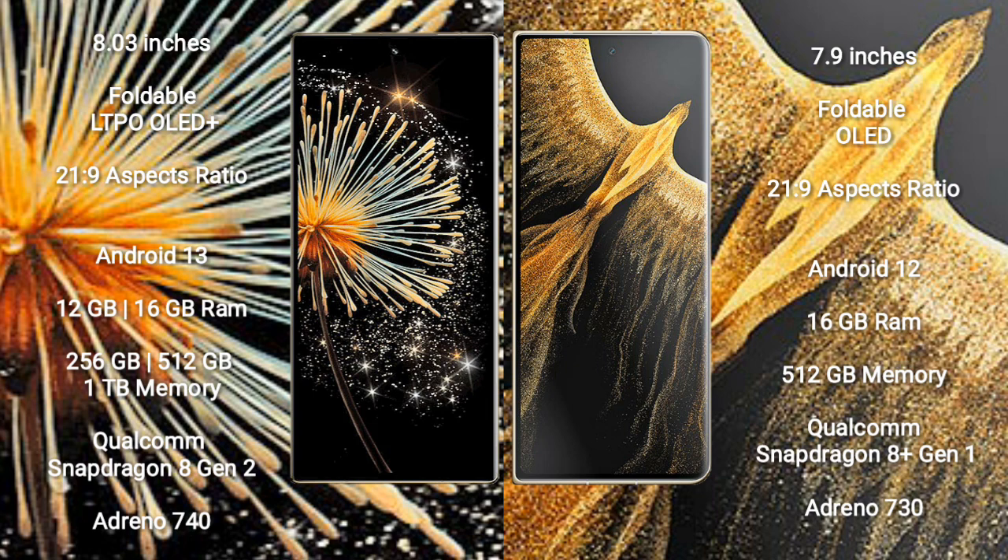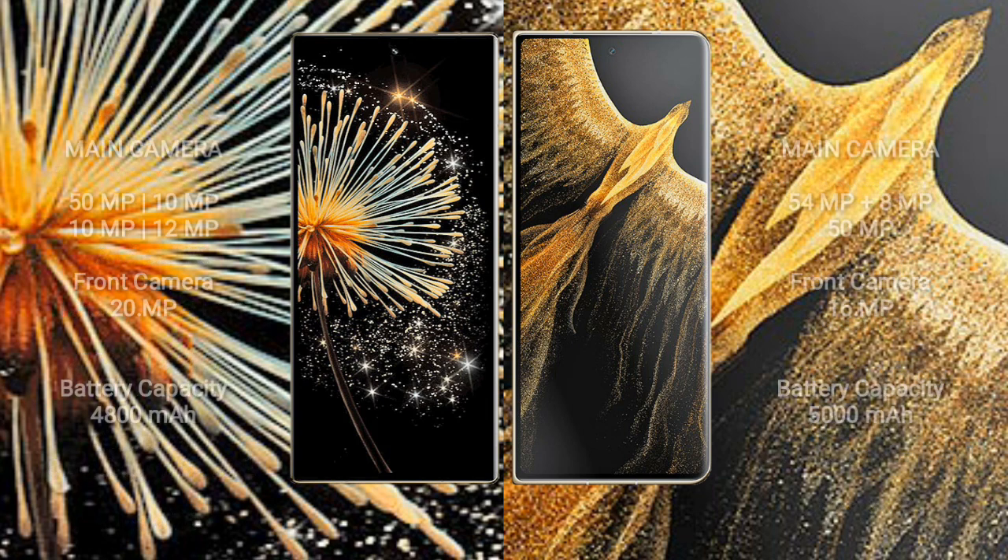Honor Magic VS Ultimate runs on Android 12. It comes with 16GB RAM and 512GB or 1TB internal storage, with a Qualcomm Snapdragon 8 Gen 1 processor and GPU Adreno 730. Xiaomi Mix Fold 3 features a rear quad camera setup: 50MP plus